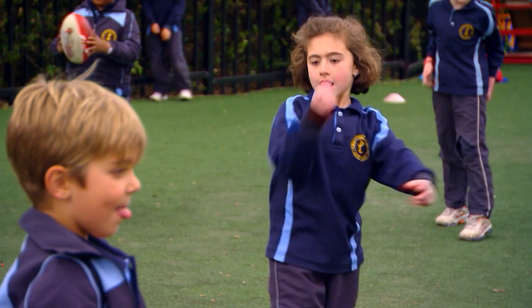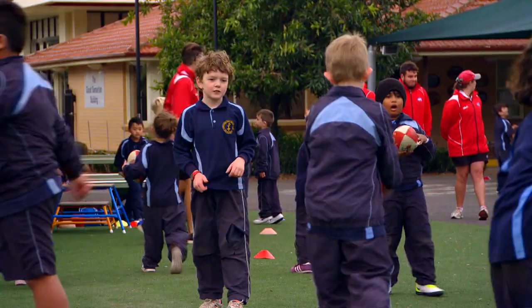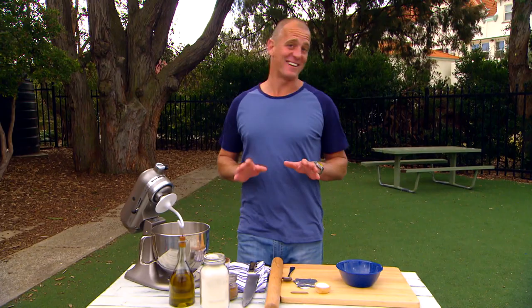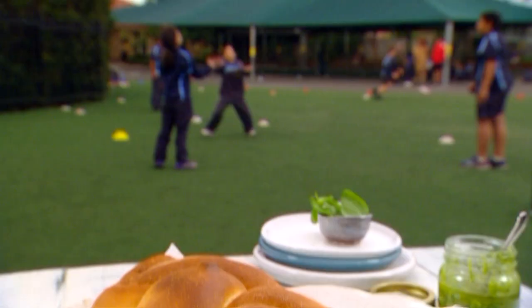Very good. Now these kids are just learning the ropes of the game, but they're the fans and players of the future. Now while the kids are doing their skills clinic, I'm going to knock up a little bit of something for them to snack on. Everyone loves a pizza, but what if you reimagined it as really elegant bread instead?